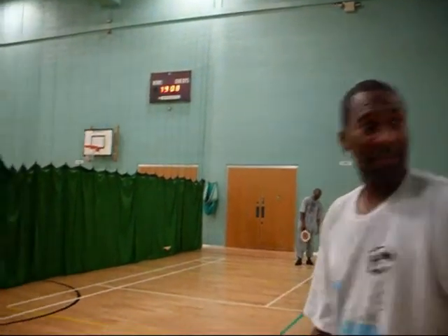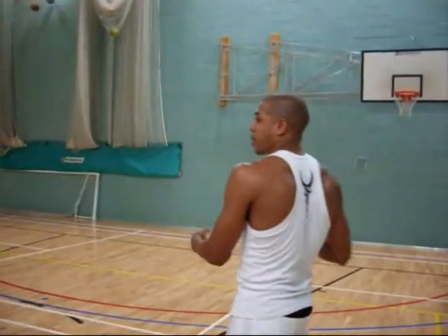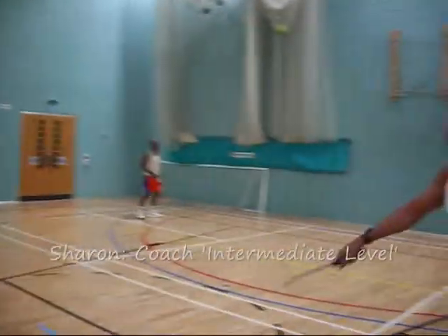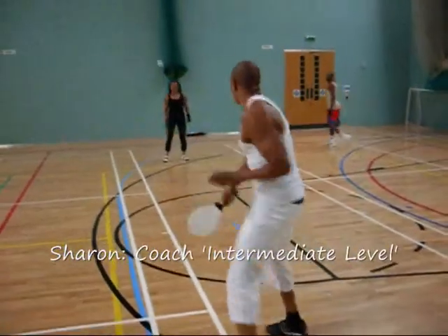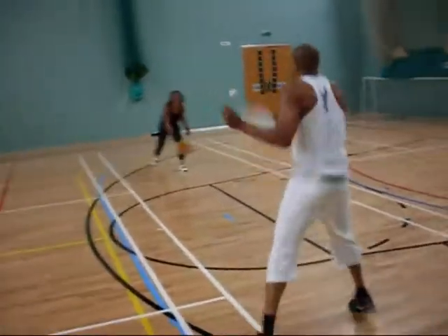So this is the beginner side. Come with me. Get a bit of the intermediate. Nice. Good rally. Good rally.